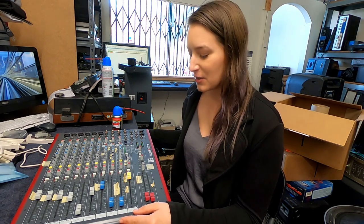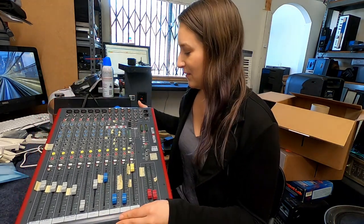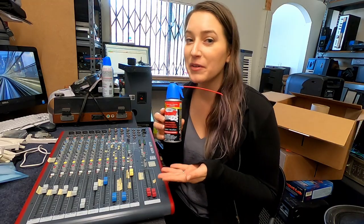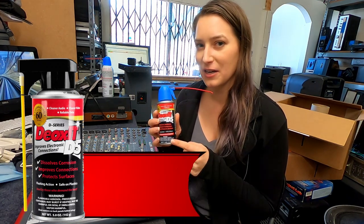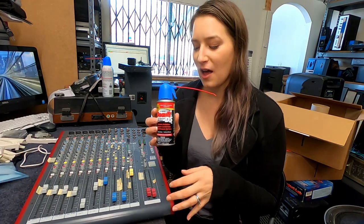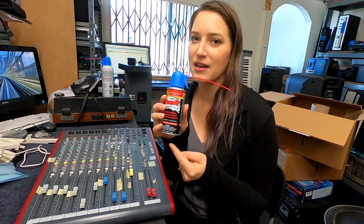I thought it'd be fun to do a video here today. What we're going to do is talk about maintaining and cleaning your pro audio gear, and we're going to be using this Allen & Heath board. We recommend using the Deoxit D5 electronics cleaner — I'll put a link in the description for that.